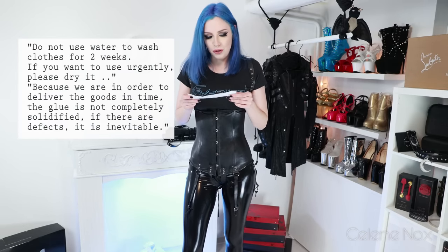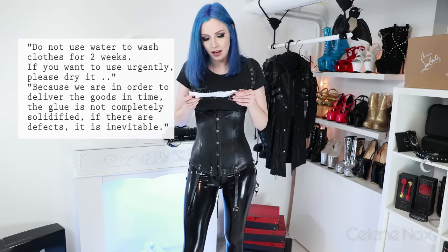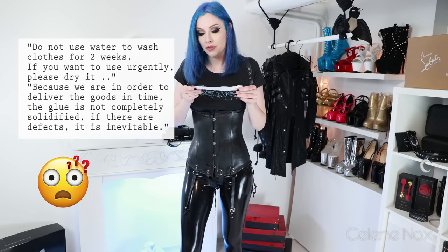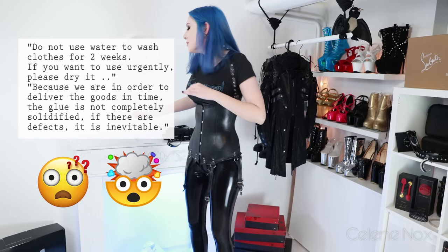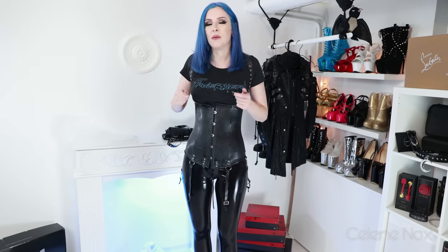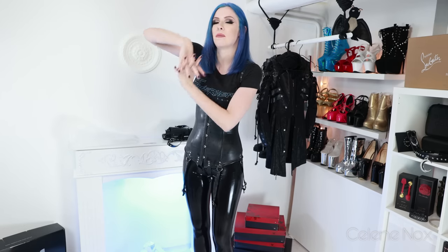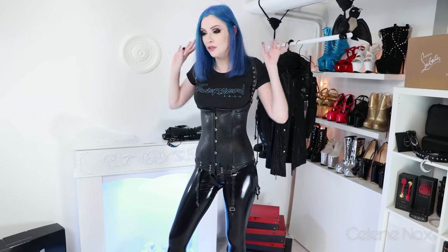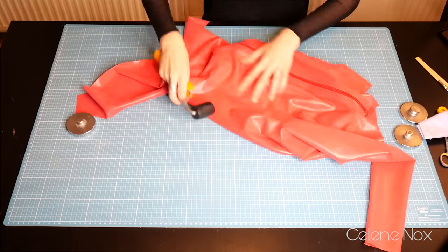The note says: 'Do not use water to wash clothes for two weeks. If you want to use it urgently, please dry it, because in order to deliver the goods in time, the glue is not completely solidified. If there are defects, it is inevitable.' That is complete nonsense. The glue does not need time to dry like that — the moment you put pressure on the garment, press the glued sides together with real pressure, that's when the glue solidifies. It doesn't need to be stored somewhere special. If you're interested, check out my video where I made a latex bodysuit.